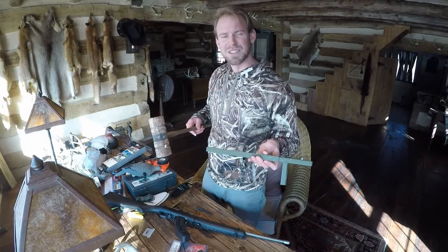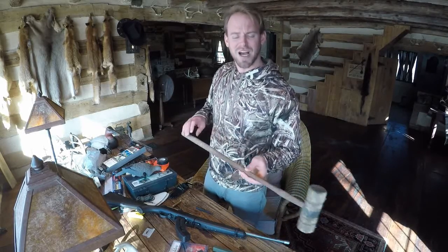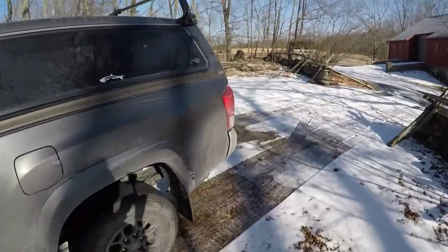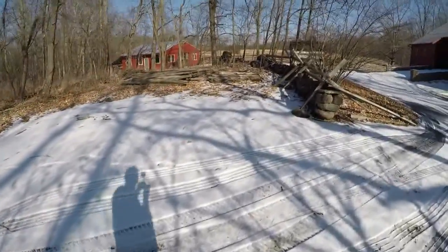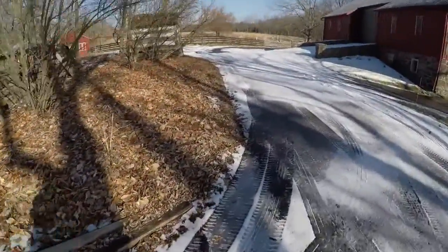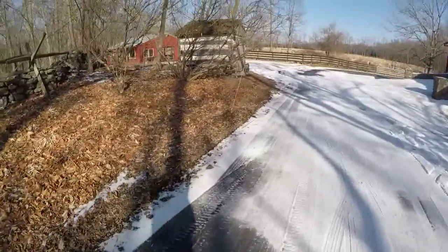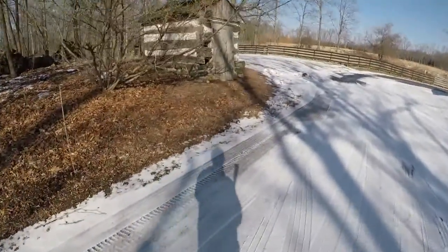I'm going to go to the shop, grab a vice and grab a hammer. I'm taking a little walk here to the shop. I cannot get the iron sights off with the table and the mallet, so I figured maybe we'll grab a hammer and give her a couple of whacks. If that doesn't work, I'll probably just put the scope back on and quit. Call it a day.